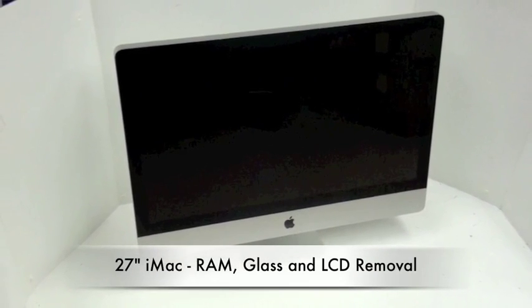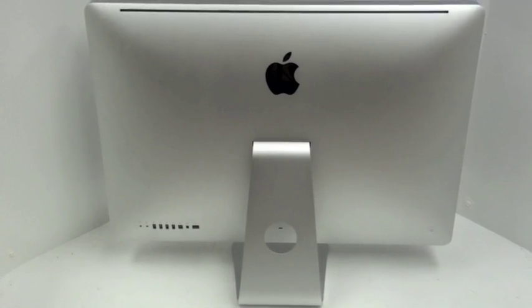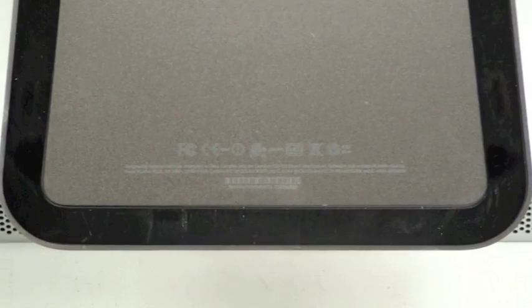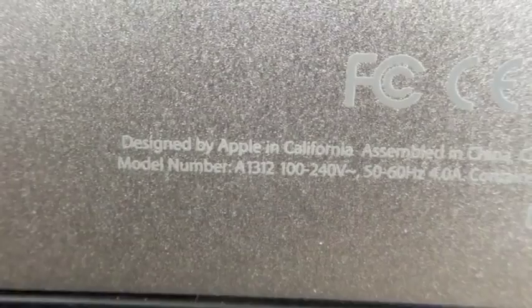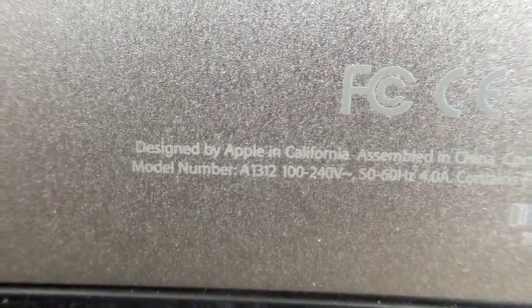27 inch iMac RAM, glass, and LCD removal. This iMac has a solid aluminum body. You can locate the serial number and the model number at the very bottom of the stand. The model number for this machine is A1312.